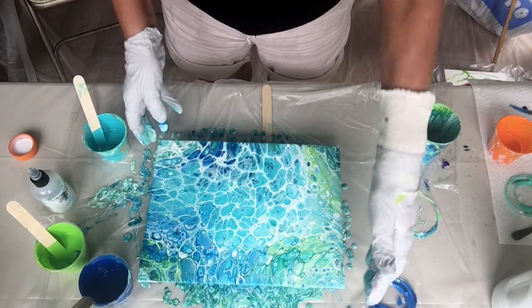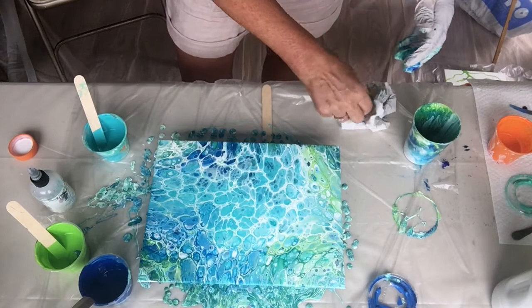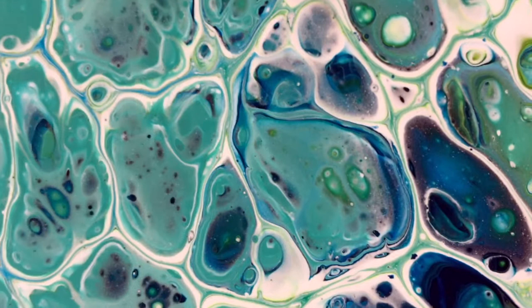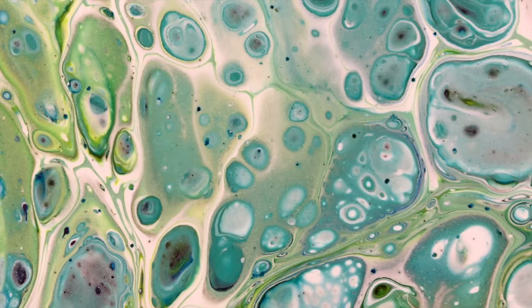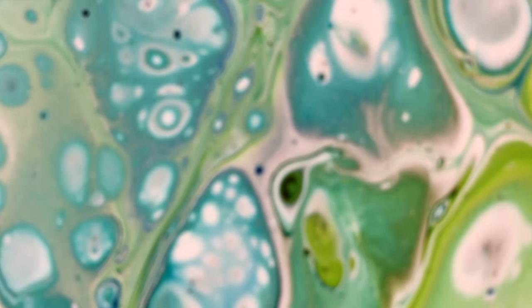I'm going to bring you down to look at some of the cells, and I'm not going to torch it until I've finished, because I don't know what these cells are going to do. You can see how pretty those cells are. There's always an eye somewhere staring up at me - a beady little eye. Can you see that little green eye? I'm always being watched.